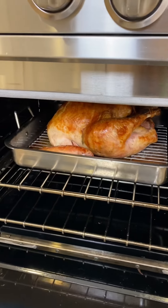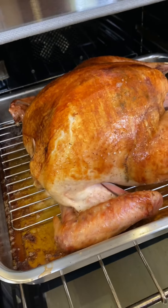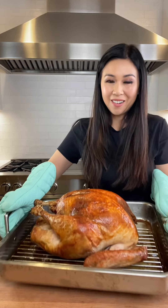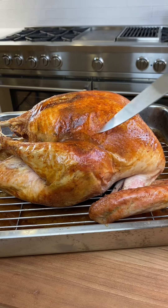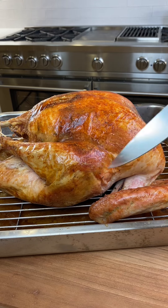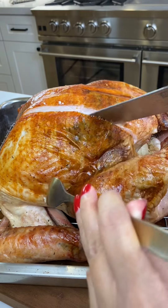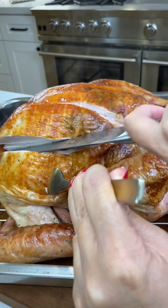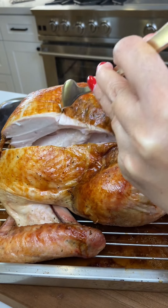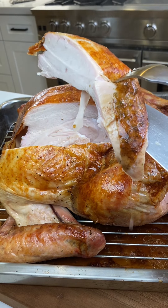Time's up — let's see what we got. Beautiful turkey, perfectly cooked. The turkey has to rest for 30 to 45 minutes before cutting into it. Let's try the turkey breast. Oh wow, look at all the juice coming out of that turkey.